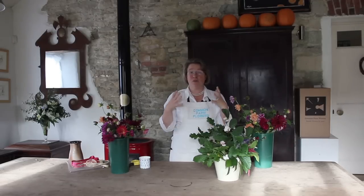Hello, my name is Georgie Newbury and I run Common Farm Flowers in Somerset. We have a small floristry and flower farming business, and today I want to show you how to make a hand tie of flowers from your own garden.